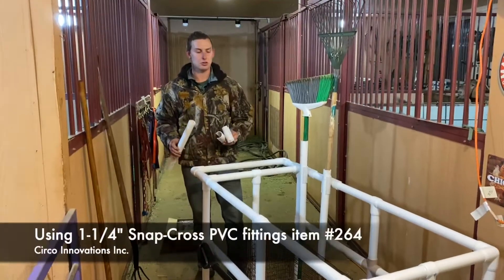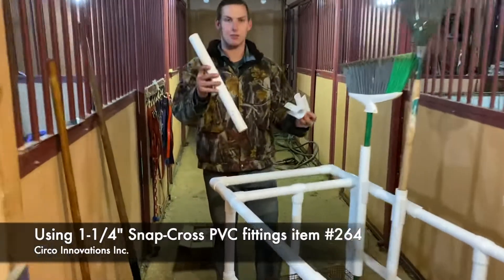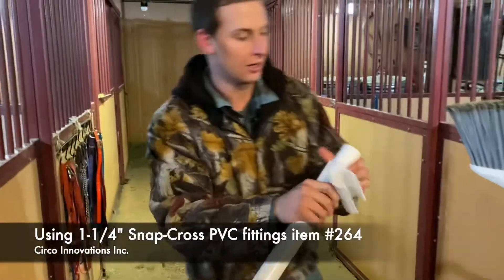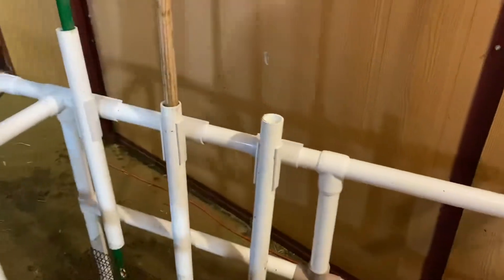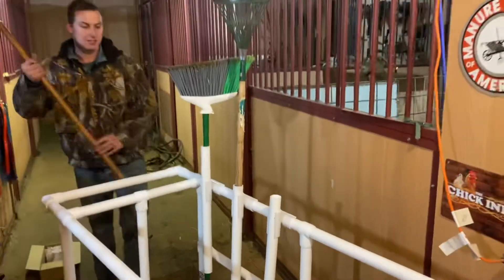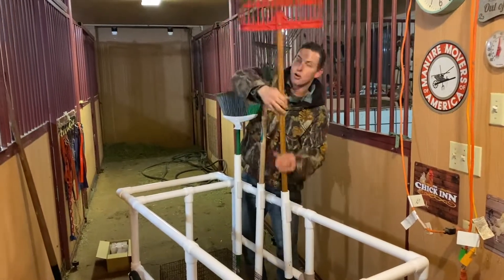Something that we've found useful in this cart — I want to tell you a little bit about why we're using this in the barn — is we took a snap cross and some PVC pipe, we snapped it together, came over here, and we stuck our tools inside the cart. You can go on the outside, the inside, it doesn't really matter. These are adjustable and can be placed anywhere on the cart.